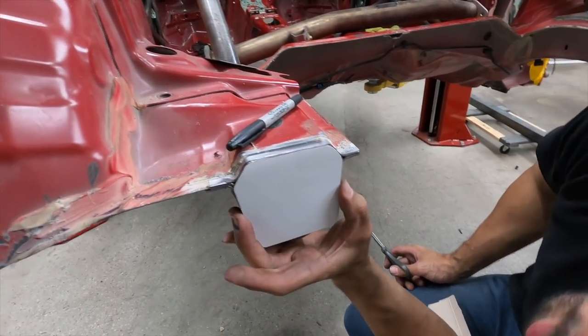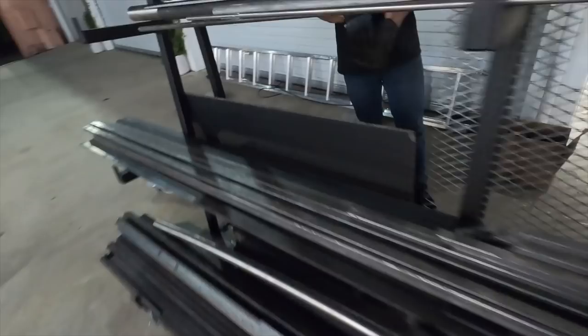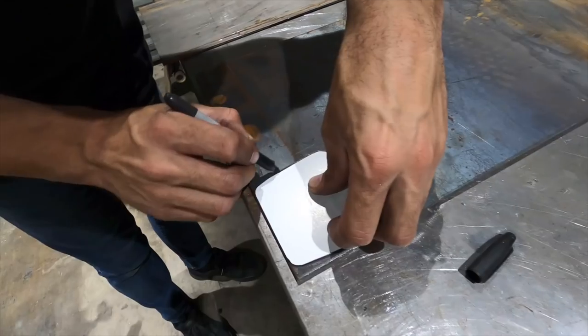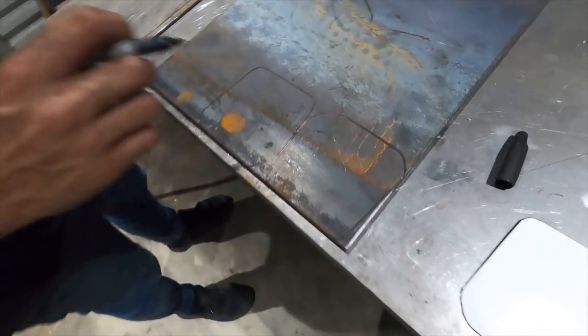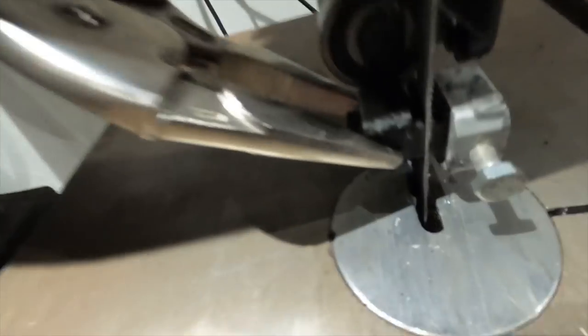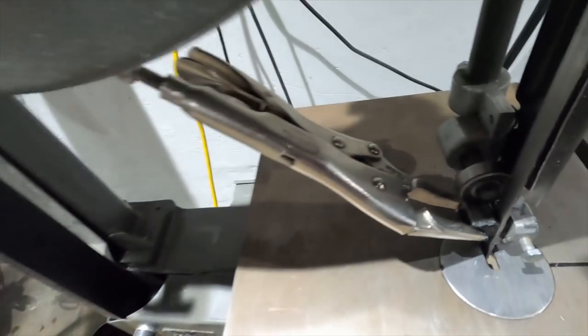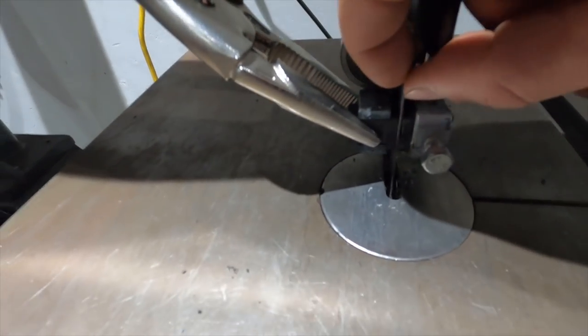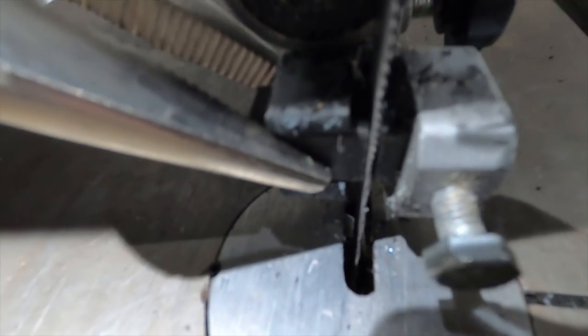It's perfect. All right, let's pull some metal from the old metal rack. Our cheap Harbor Freight bandsaw broke, so we just had to get a vice grip on the blade guide — should work.